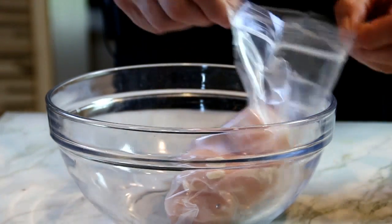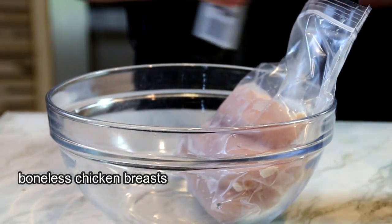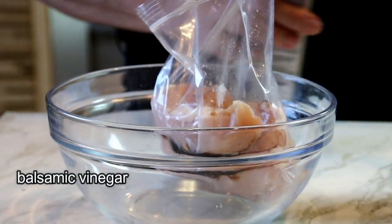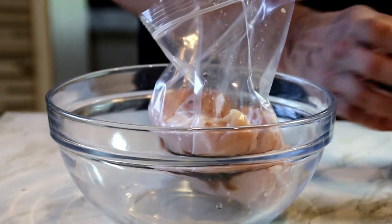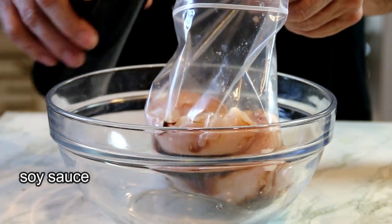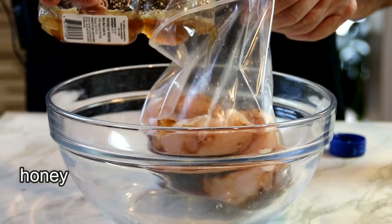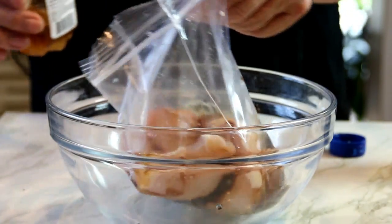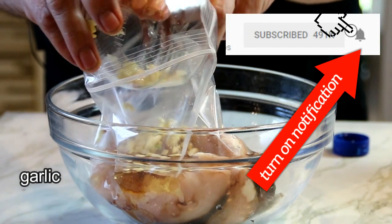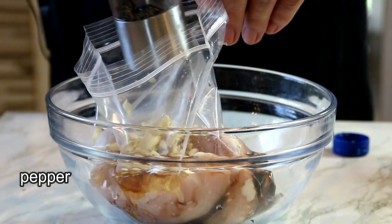Okay, what I've got here are three boneless, skinless chicken breasts and I'm gonna add in some balsamic vinegar — I'd say probably about a quarter of a cup. A tablespoon or two of soy sauce. About a quarter cup of honey just to give it some nice sweetness. Three cloves of garlic — this is real garlic. And last but not least, some pepper.